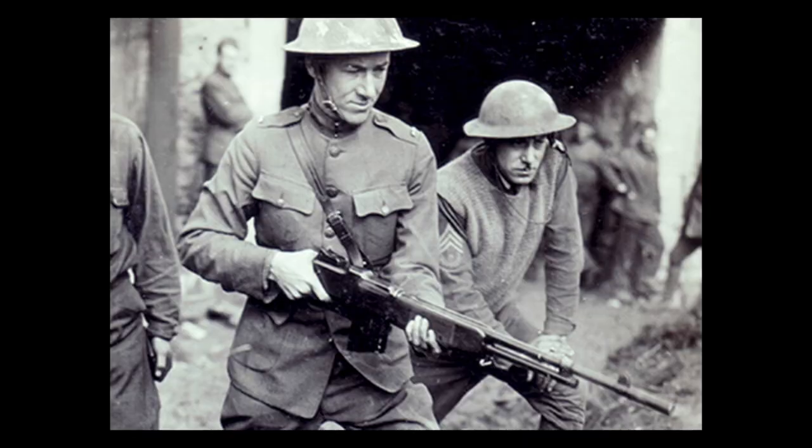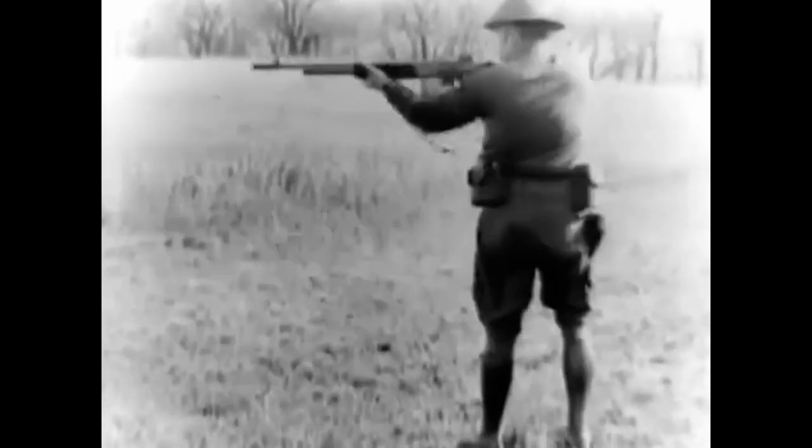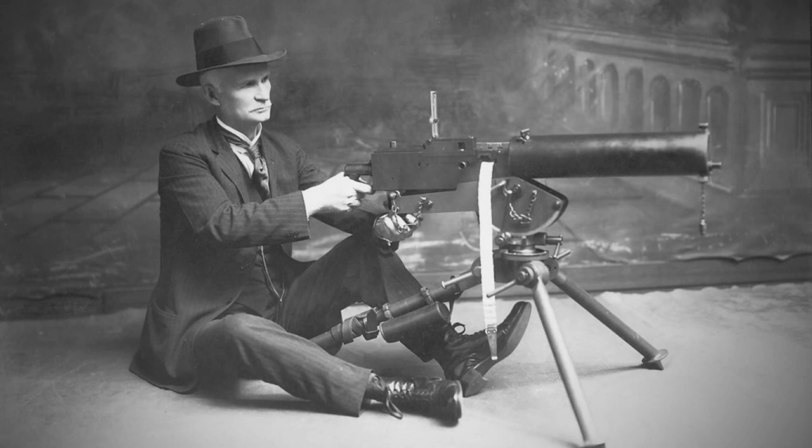The Browning Automatic Rifle, or BAR for short, initially deemed the M1918, was designed in 1917 as the need for automatic firepower was crucial for trench warfare, as initial American troops were utilizing whatever the French and British could spare. So it was then decided that a domestically produced weapon was needed, and John Browning was the man for that job.